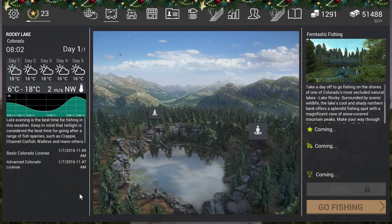Hello fishermen, KPChamino here with another guide. This time it's about the white bass in Colorado - a low-level fishing area. I was doing the trophy white bass in Michigan, so I decided to do the white bass here too.